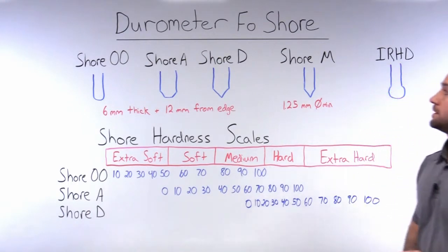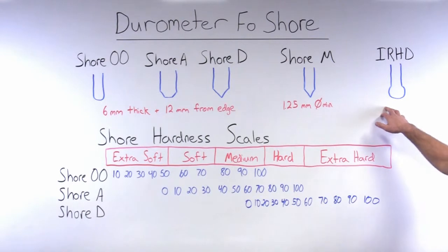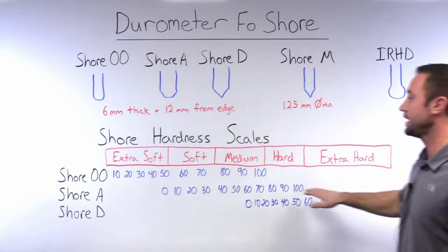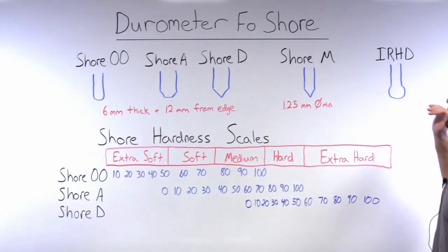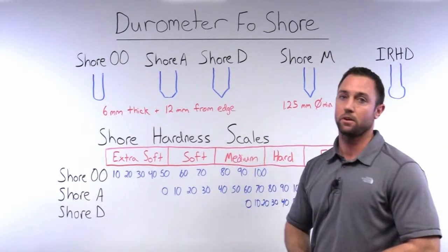Another very common durometer scale used in the industry is the IRHD — the International Rubber Hardness Degree. This scale is very closely aligned with the Shore A, but it is not exactly equivalent. So we can't compare an IRHD to a Shore A and assume they are equivalent.